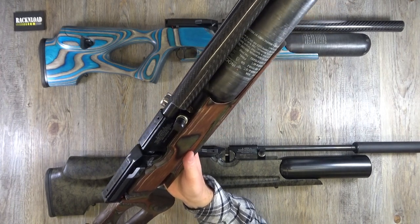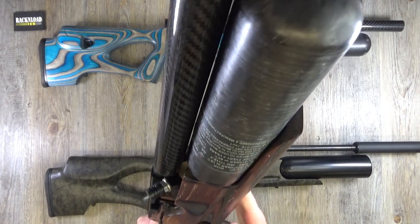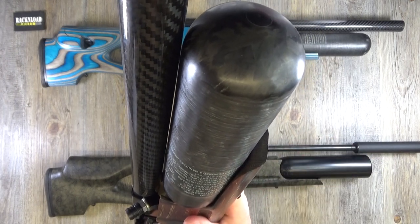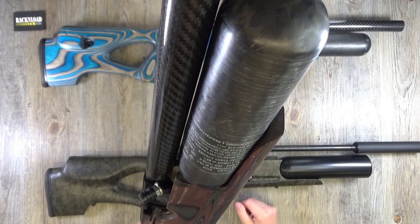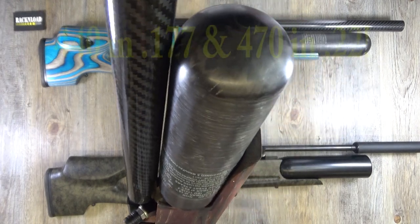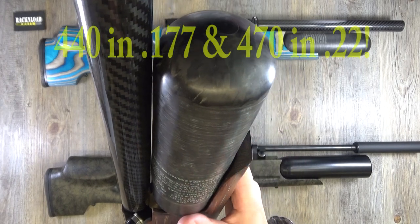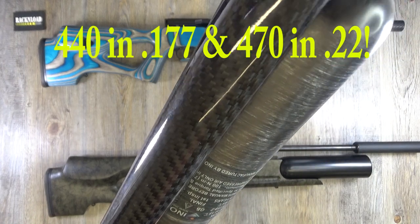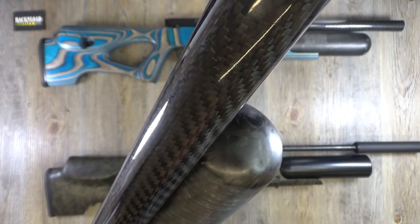You guys that love your HW100s know they're bomb-proof, you know they last forever, and the shot count is pretty good — but when you do these with the carbon fiber bottle, they have a truly massive shot count, absolutely massive.